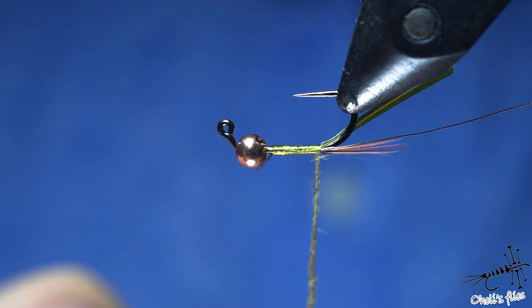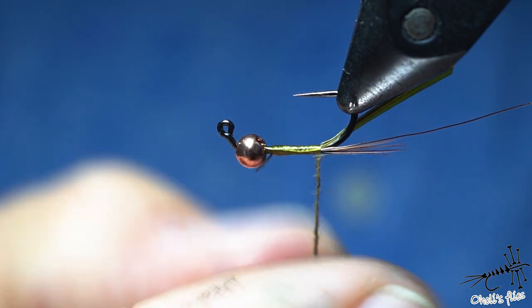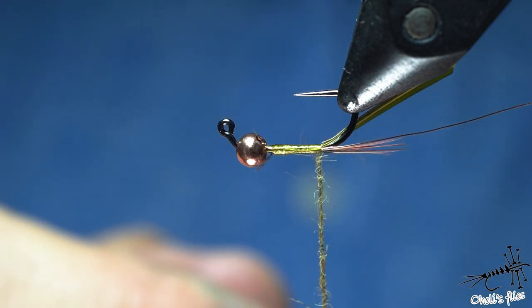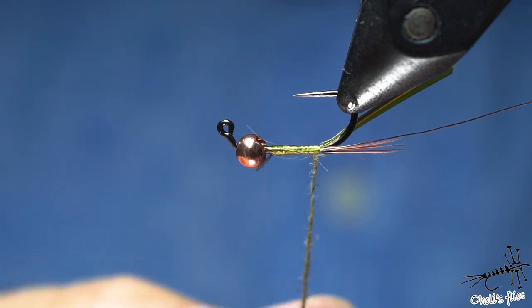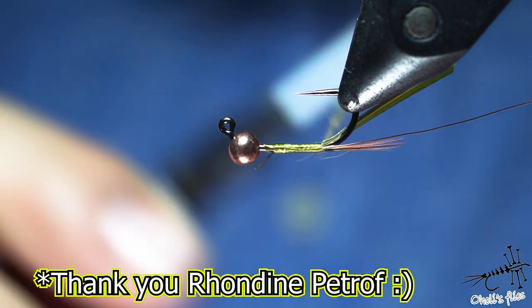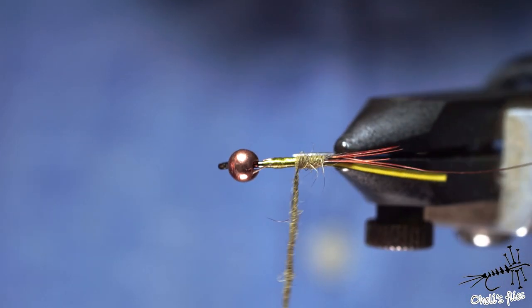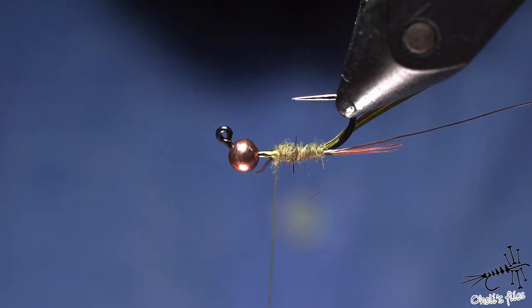One of the viewers pointed that out for me, and for all these years — I've been tying for probably more than 20 years — I didn't know that. It's quite logical: when you forward-wrap materials, spinning them clockwise tightens them together. I never thought to apply that to dubbing, so thank you very much. Now continuing with dubbing — going in touching turns, it's aligning very beautifully without too much buildup.